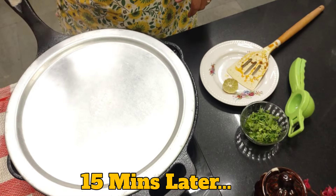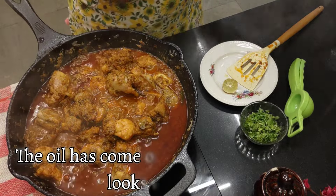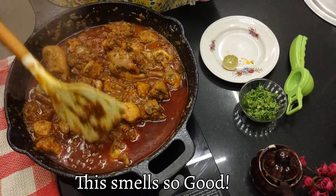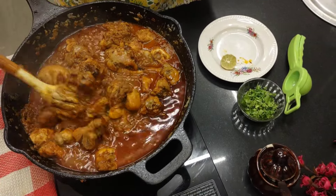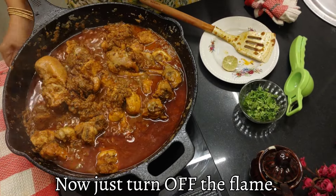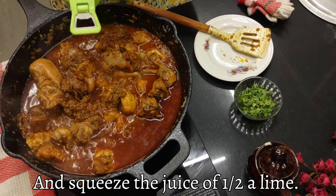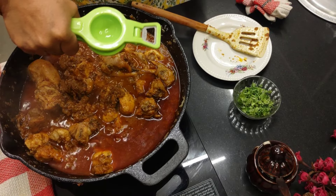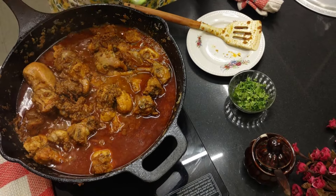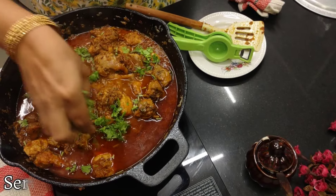15 minutes have passed. Now let's see our chicken. Wow — the oil has come on top and the chicken has come away from the bone, so it's nicely cooked. Smells so delicious. Now we'll turn off the flame. Squeeze some lime juice — I've got half a lime, I'll just squeeze that. Then garnish with freshly chopped green coriander.